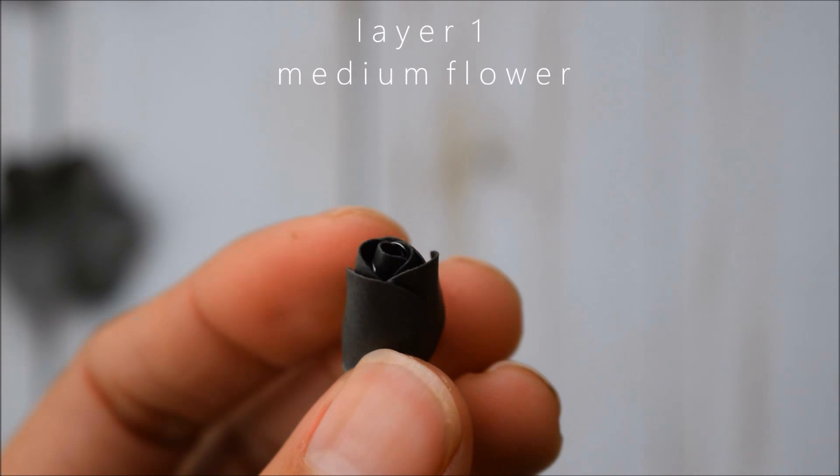Add some glue on the back of the bud that you just made and stagger it so the points are going to be in the center of each petal. Add glue at the very base of each petal, fold them up, and pinch them tight like this.